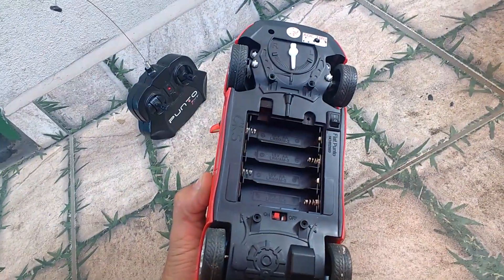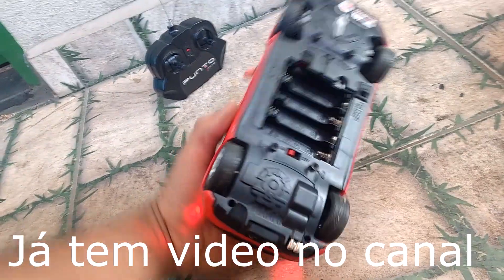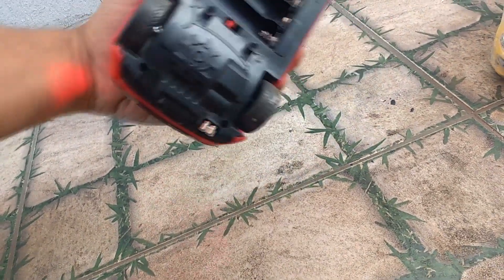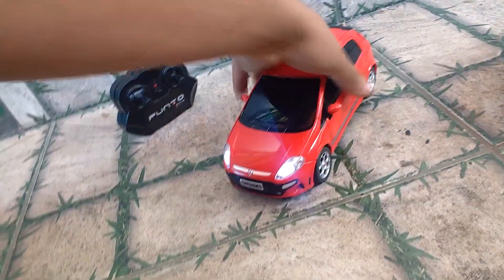Aqui, galera, eu coloquei — eu tirei aqui as pilhas do carrinho e coloquei numa bateria interna. Vou mostrar aqui mais pra frente como é que faz. Coloquei do meu jeito aqui. Eu só dei um improviso, só pra ver se funciona mesmo. E depois já vou encaminhar mais bateria, pra depois fazer um vídeo mostrando pra vocês.